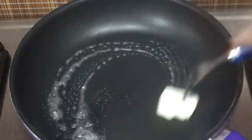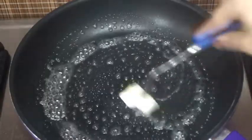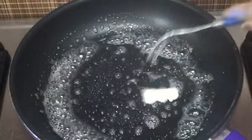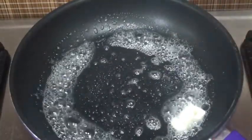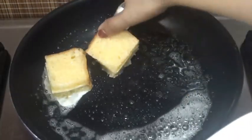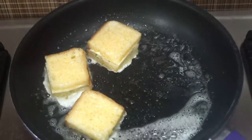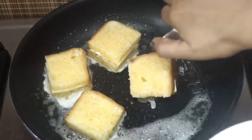Here on medium flame I have kept a pan on the gas. We will grease the pan properly with 1 tablespoon of butter, oil, or ghee — but I prefer using butter for these creamy French toasts. Now let's keep all the sandwiches on the pan. We will keep the flame on medium and cook them until they get golden in color from both sides.